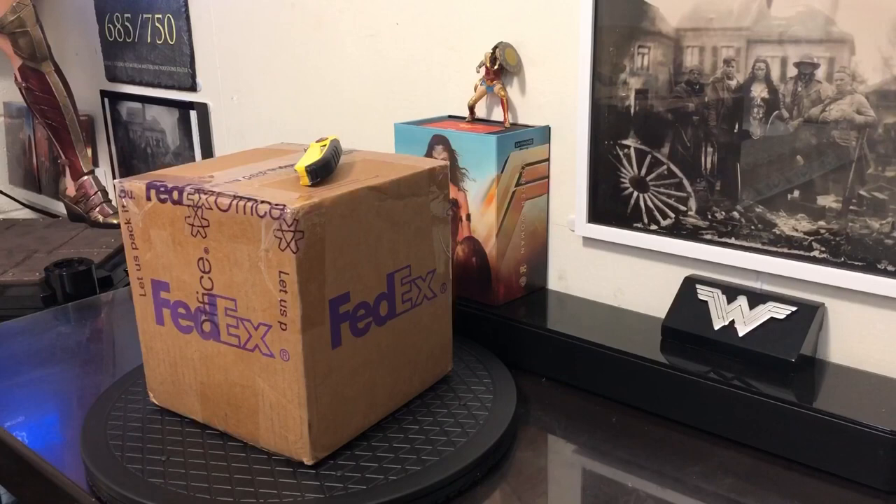Hello everyone and hello Wonder Woman fans. I wanted this video to be kind of casual and easygoing, but it's also kind of heavy in the heart for me. I wanted to share this really nice collectible. It's not a statue. The box is about eight and a half pounds — it's pretty heavy. What it is is a tribute to Gal, a tribute to Wonder Woman, and it's also symbolic of my YouTube channel.